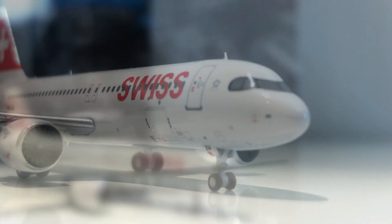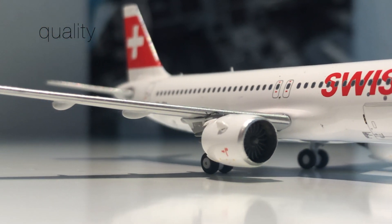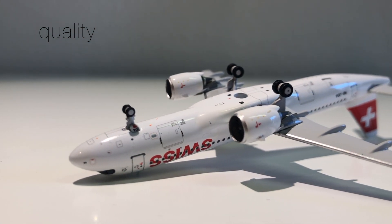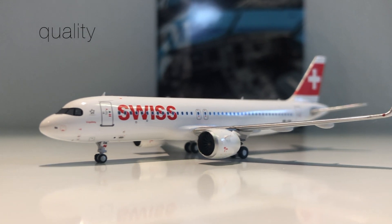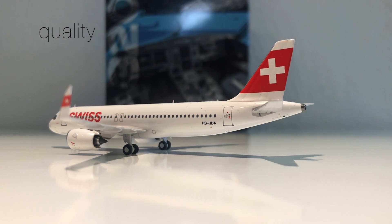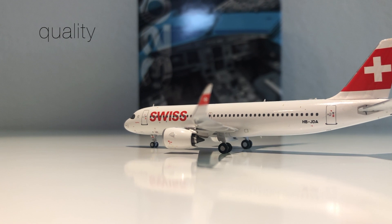Last but not least, we're going to have a look at the quality of this model. The detail that is printed on is done very nicely — you have very fine lines, it looks quite nice, though it could be a little bit finer in my opinion. Other than that, one engine is bent outwards a little bit, but the build quality is pretty good. It is a solid model, and it looks absolutely amazing overall, so a nine out of ten is fair.